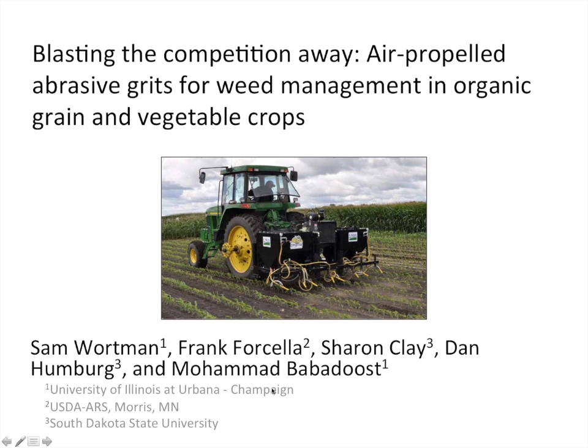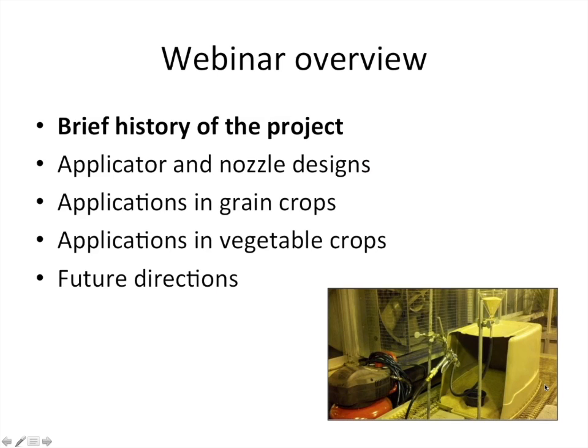Thanks, Alice. My name is Sam Wortman and I'm collaborating with Frank Forsella, Sharon Clay, Dan Humberg, and Mohamed Babadoust on this NIFA OREI project. Unfortunately, Frank can't be with us today because he is actually in Spain giving a presentation on the same topic. Mohamed Babadoust is a plant pathologist at the University of Illinois working on the project, and I'll talk more about his role later in the presentation.